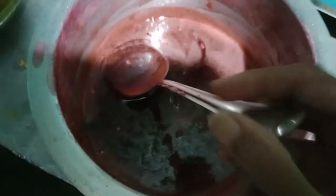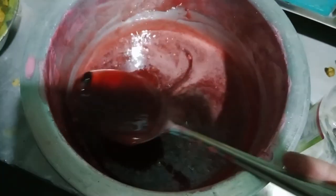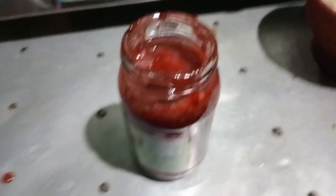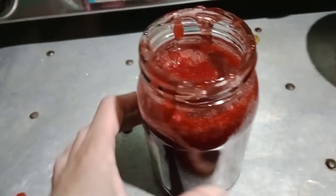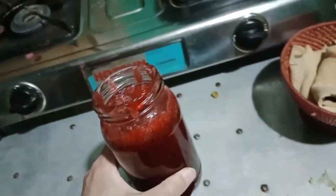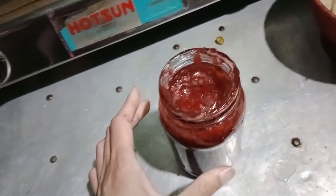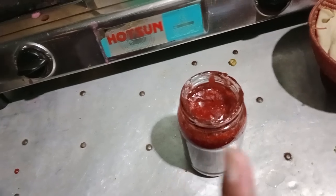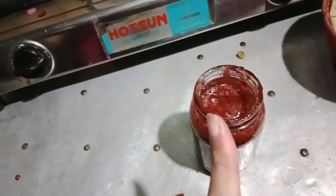We have boiled it with sugar and now we are going to place it here in the bottle. Finally it is done — the jam is ready! So tomorrow morning we are going to have breakfast with this jam. Let's see whether it will be tasty or not.